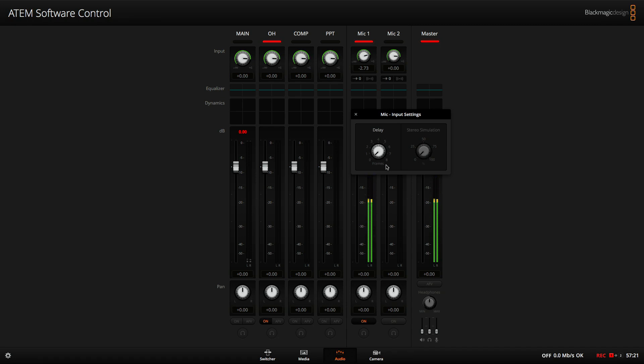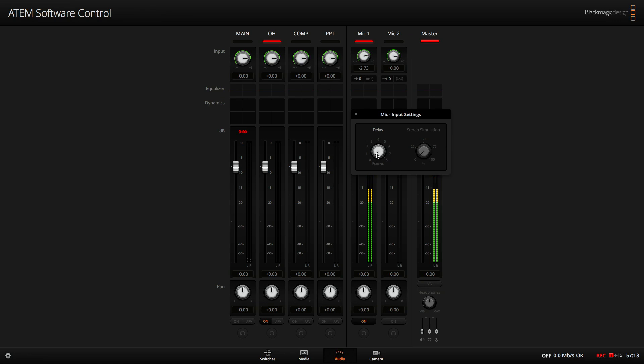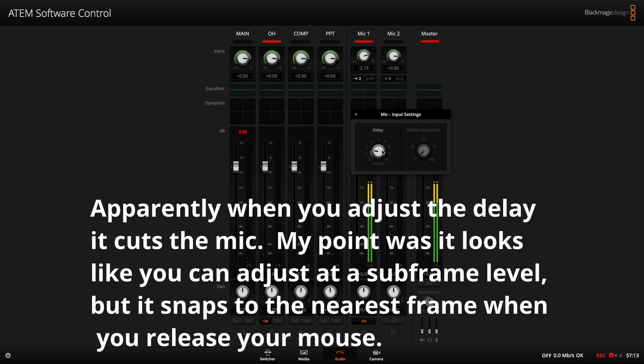Here's your delay, and as you can see, you can delay up to eight frames. I thought it was pretty cool because it's very fluid as you drag it — I thought maybe you could do like a frame and a half of delay, because that'd be amazing. But once you release, it jumps to the nearest frame. So it's spot-on frame-by-frame.